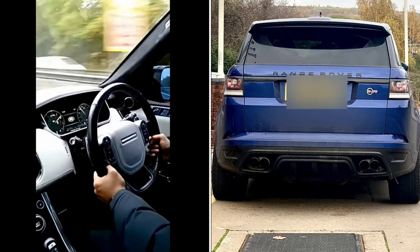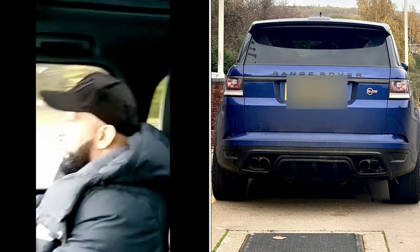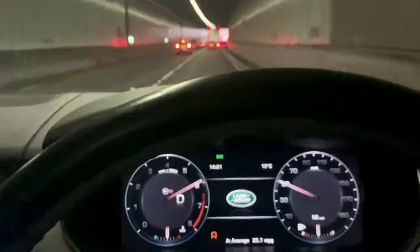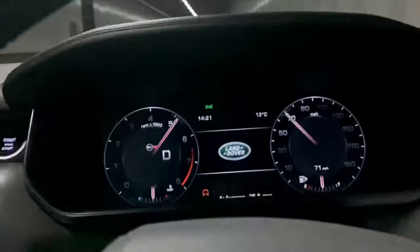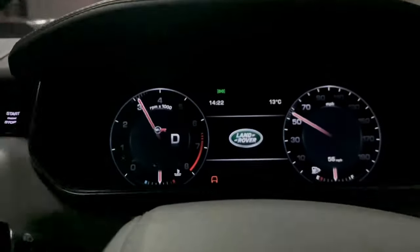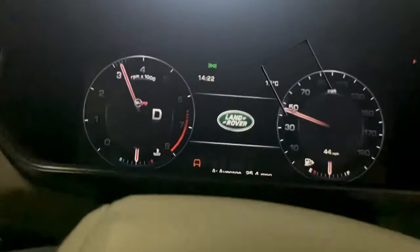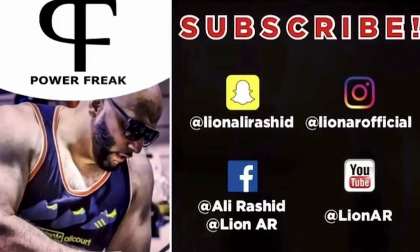Sixty. Next episode — the volume, the volume.